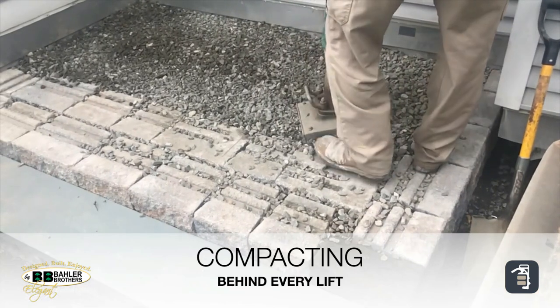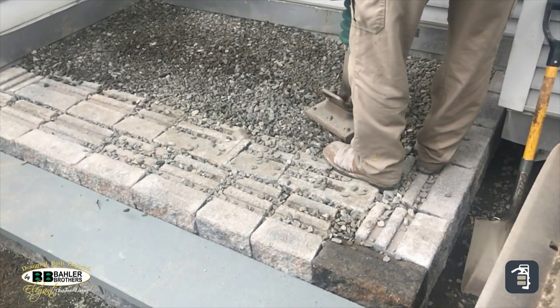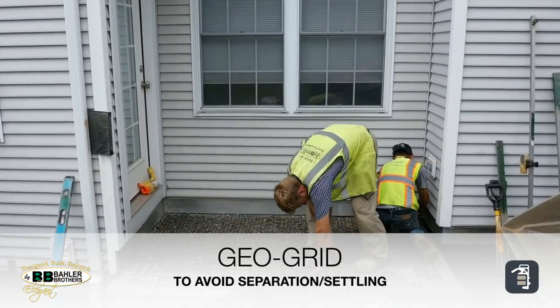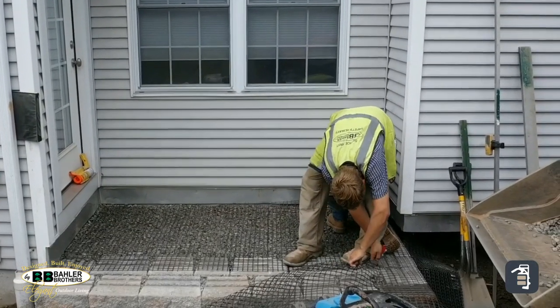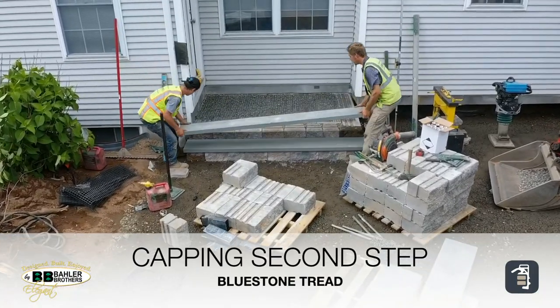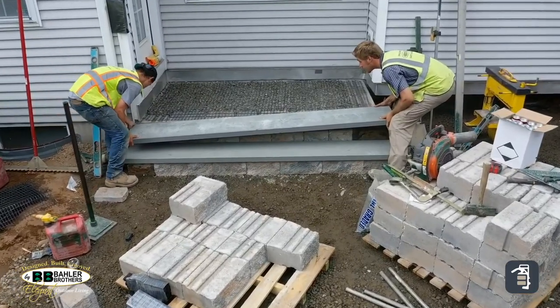You'll also notice that there are two blocks deep. Any time we build a set of stairs we always go two blocks deep so that you're always stepping on top of a buried block. This makes it much more solid, and if ever you had an issue, a repair, or wanted to add lights down the road, you could take the step off without all your backfill coming apart.